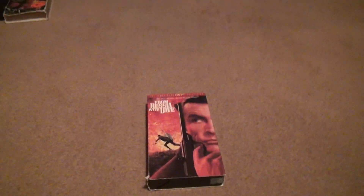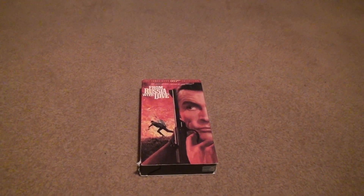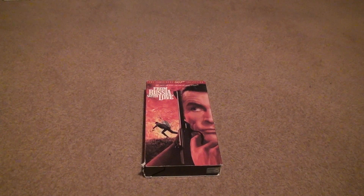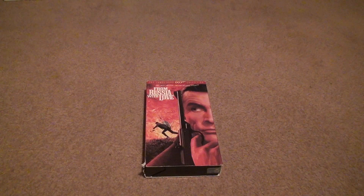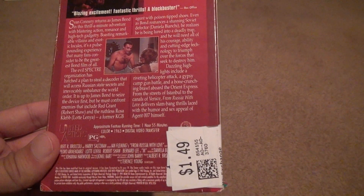Here we are for 'From Russia with Love.' This is a Sean Connery 007 film, and personally he's not the greatest person if you look up his history, but his movies as 007 were probably the best ones of anybody.